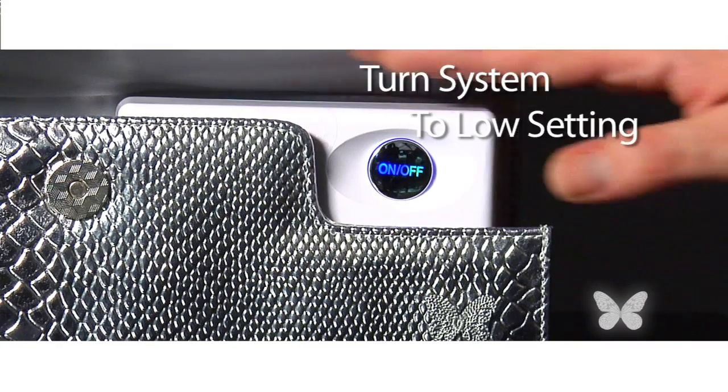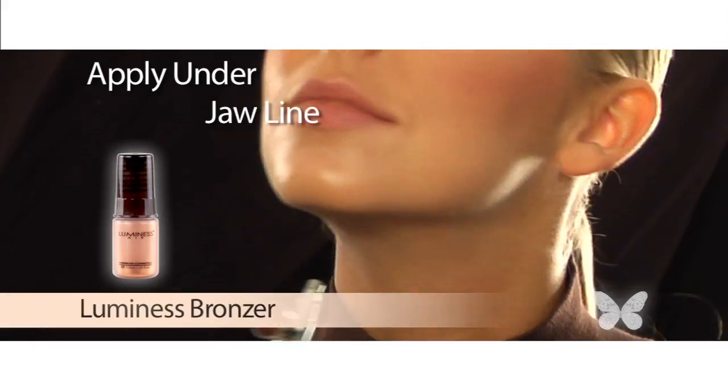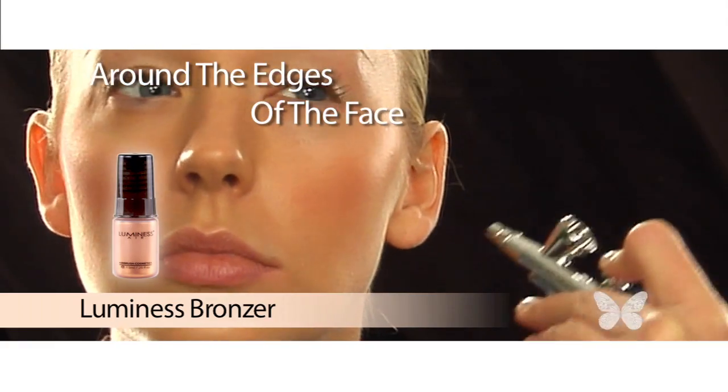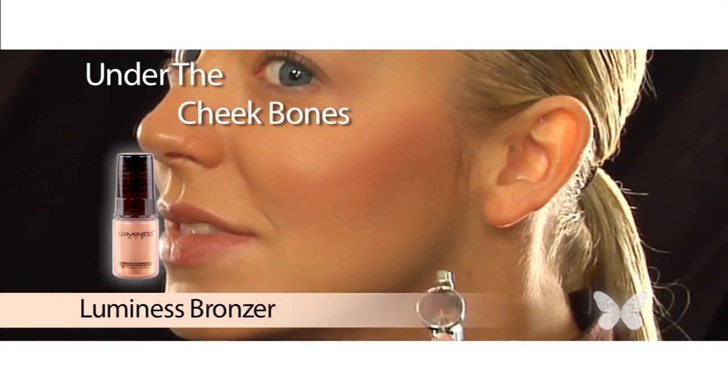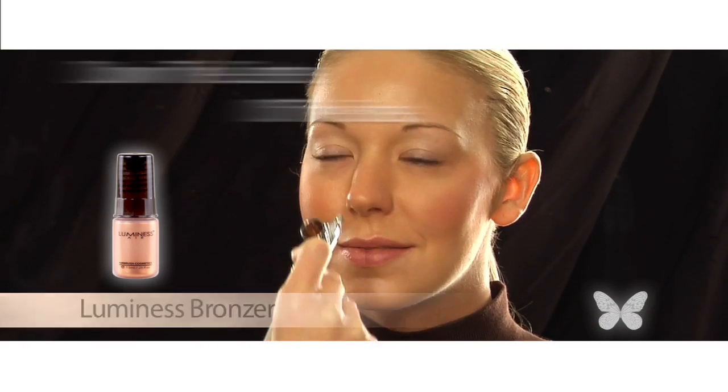To get that warm, sun-kissed look, I love to use my Luminous bronzer. I change the setting on my system to low and begin applying under my jawline, around the edges of my face, under my cheekbones, and down the center of my face. Wow, look at that — I look like I just got back from vacation!